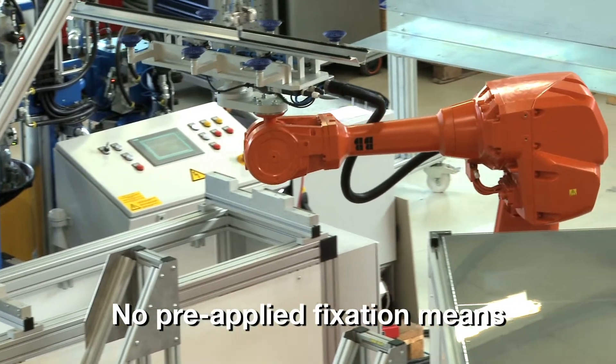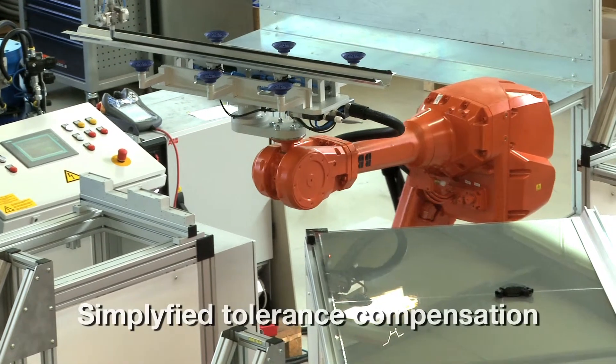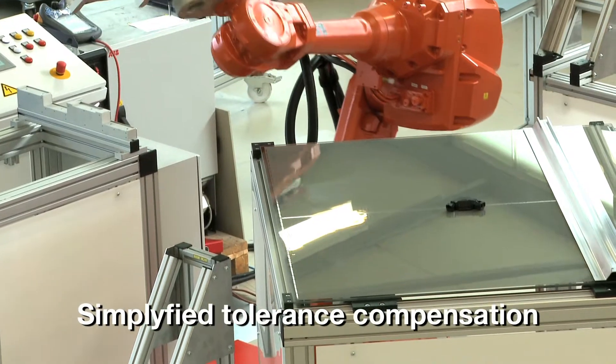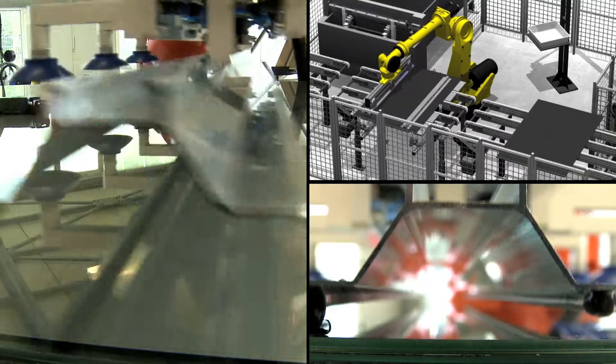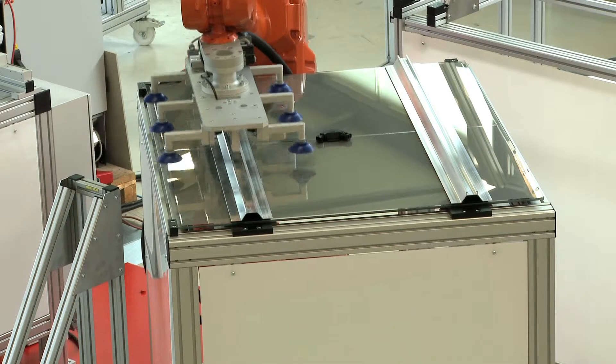The adhesive can be easily compressed and compensates for material and manufacturing tolerances. The thixotropic behavior of the adhesive ensures joint shape and position, without the need for spacers or prefixation.